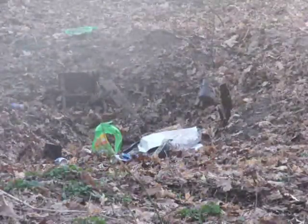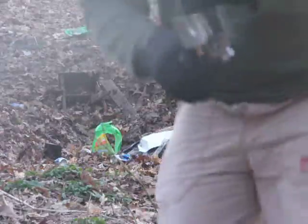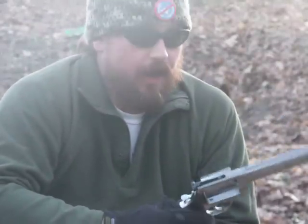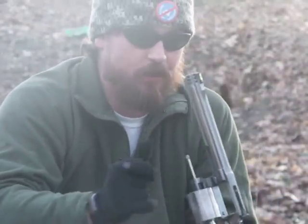I'll pull all the way through that. So as you guys can see, it's a lot more powerful than the AR because it blows the jugs up, makes it look way cooler.